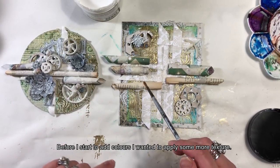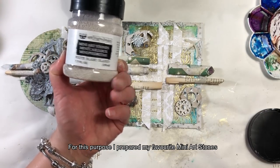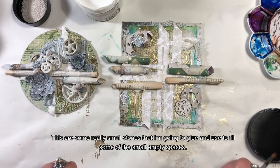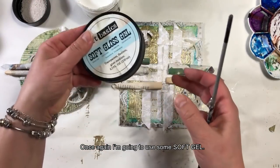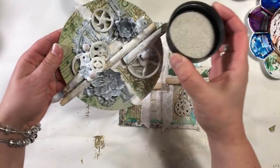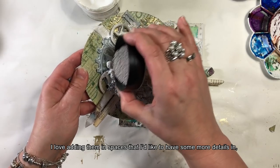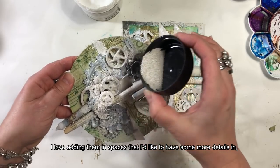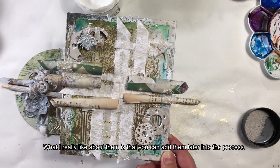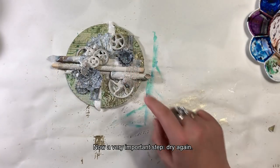Zanim zacznę dodawać kolory, chciałam jeszcze dołożyć odrobinę więcej tekstury. Mam przygotowane moje ulubione mini artstones, czyli takie malutkie kamyczki, które przykleję, aby wypełniły mi te niewielkie przestrzenie. Użyję soft gelu — jest doskonały do tego celu. Artstones to doskonałe rozwiązanie, kiedy czegoś w pracy brakuje lub kiedy chcemy ukryć niedoskonałości. Można je położyć na wierzch już pomalowanego projektu — są białe i matowe, więc bardzo łatwo je przemalować razem z resztą pracy.